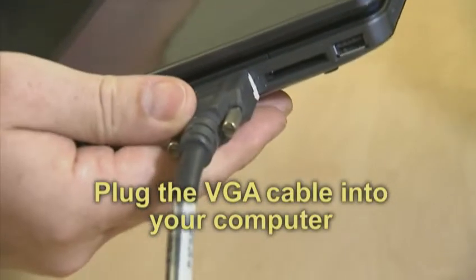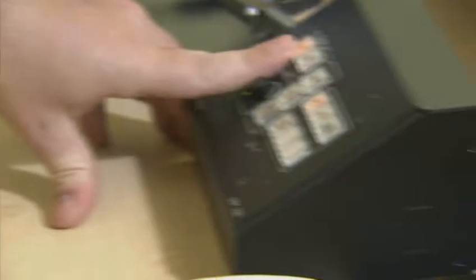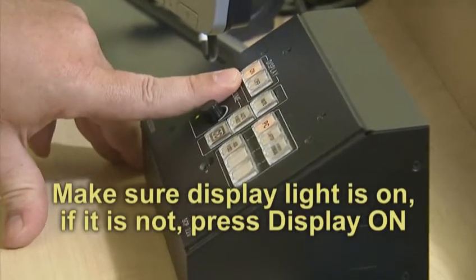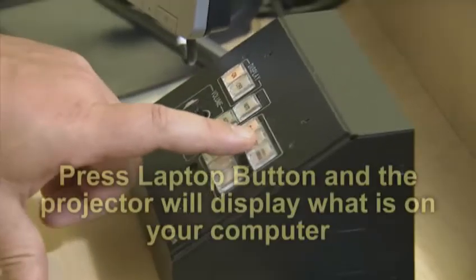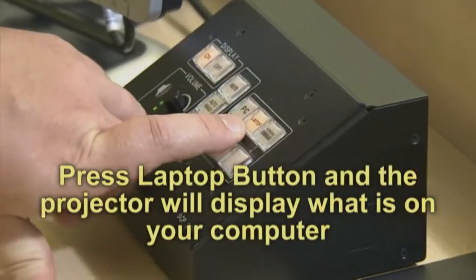Simply plug in the VGA cable into the port, make sure the display has been turned on, which will activate the projector. After it is on and the light is solid, press the laptop button and the projector will switch to the laptop display.